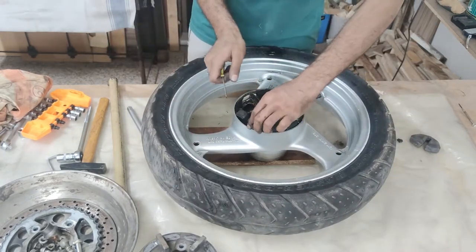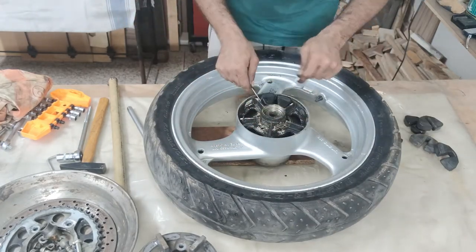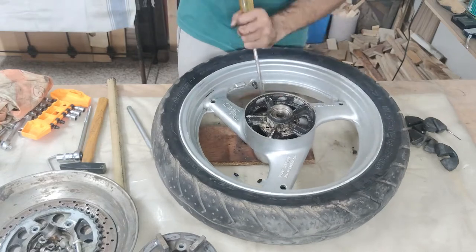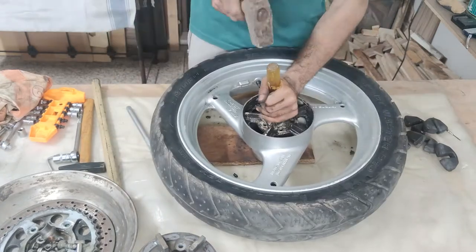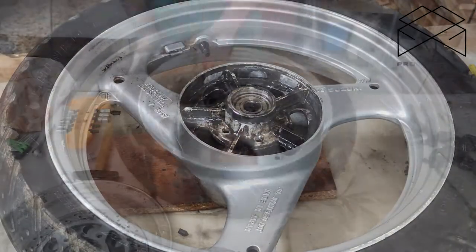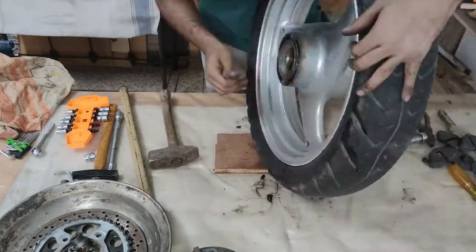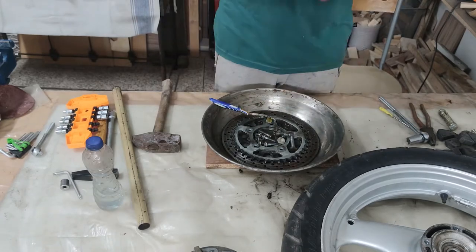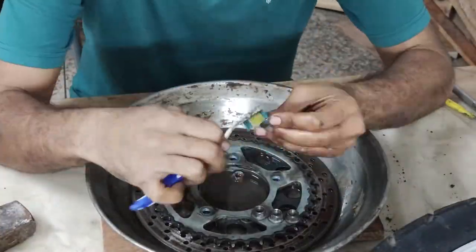The rubbers are dried up and I will probably get new ones. I cleaned up the rest of the parts first and put them aside for later.